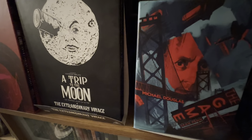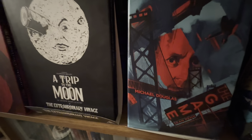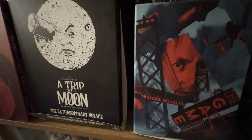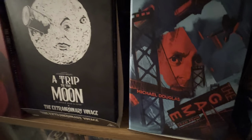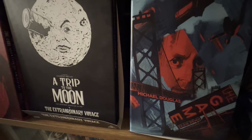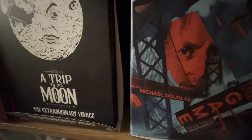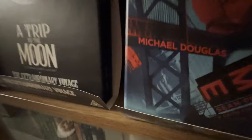I'm going to take you now to the next part of the Arrow collection. There are two titles here that are too big to go inside the cabinets, so they live on top: it's A Trip to the Moon and The Game — the Michael Douglas film. I'm going to move down now into the cabinet.